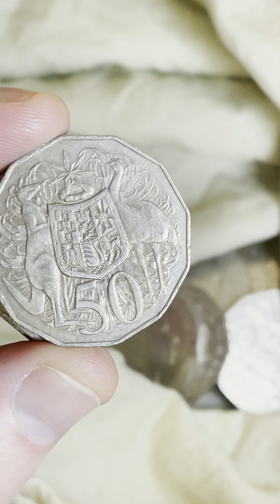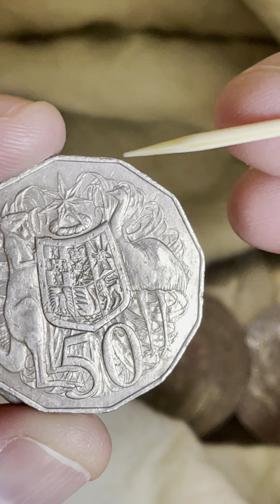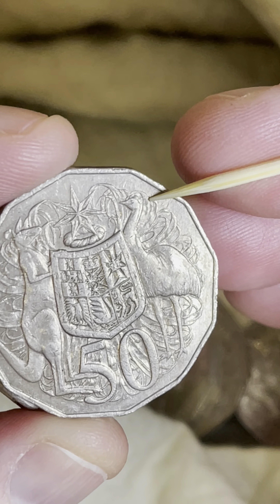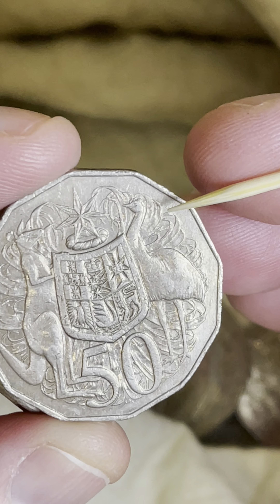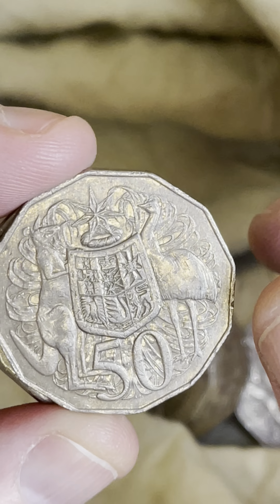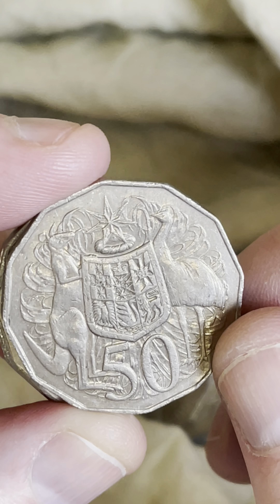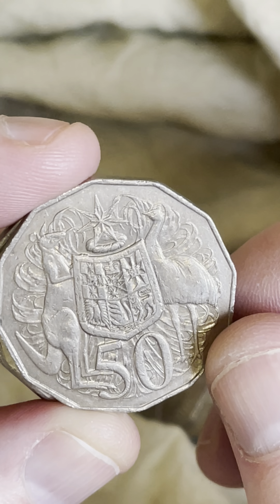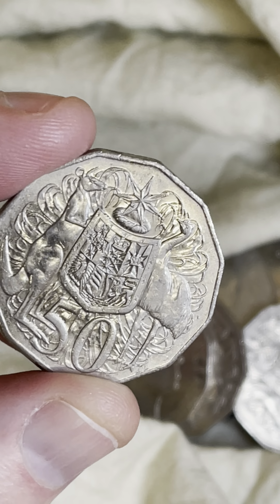This one here, I think this one is a double bar. It's a 1980 50-cent coin. Behind the emu's head, you're looking for two little lines — there's one there and there's another one down a little bit lower there. That's called a double bar. So the 1980 double bar 50-cent coins — I'll just check my coin lists — $1.50 to $25 are some recent prices on a double bar. So there you go.